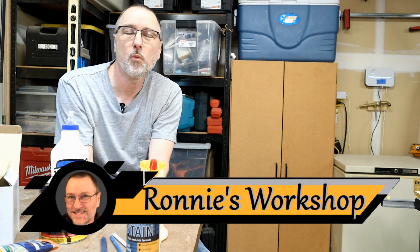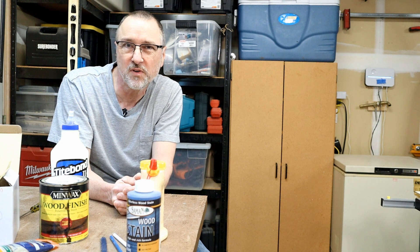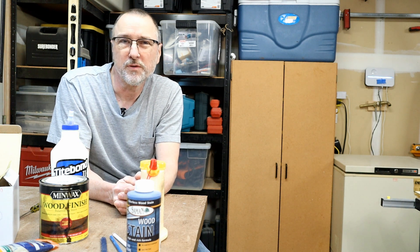Hi guys, Ronnie here. Thanks for stopping by. You know, once you get into woodworking, it's not long before you discover the reoccurring costs involved, whether that's glue, screws, paint, stain, sandpaper, pencils, even saw blades. Eventually these things run out or wear out and need to be replaced. And if you're selling your woodworks, that's going to affect your bottom line.